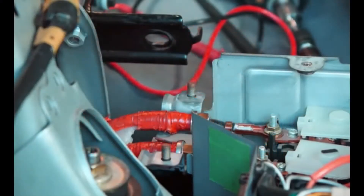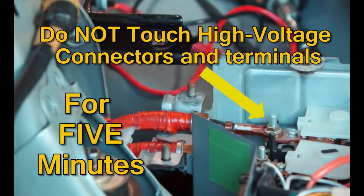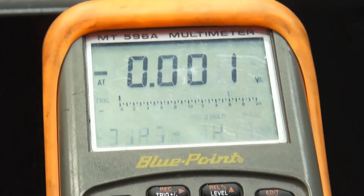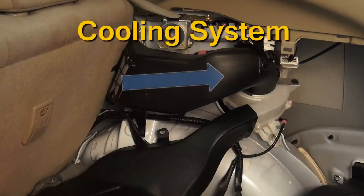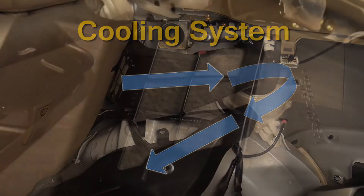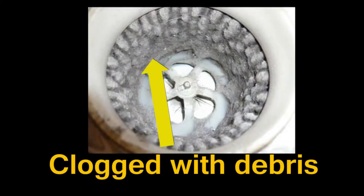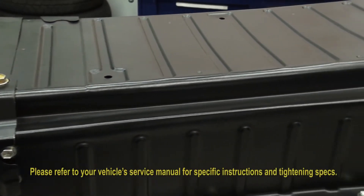Once the service plug grip is removed, do not touch the high voltage connectors and terminals for five minutes. Verify that the high voltage circuit is not live using an approved DVOM. The hybrid battery relies on a cooling system to keep the battery from overheating. Make sure that the air duct and blower wheel are not clogged with lint and debris as shown in this photo. Remove the battery following the direction of the OE battery manufacturer.